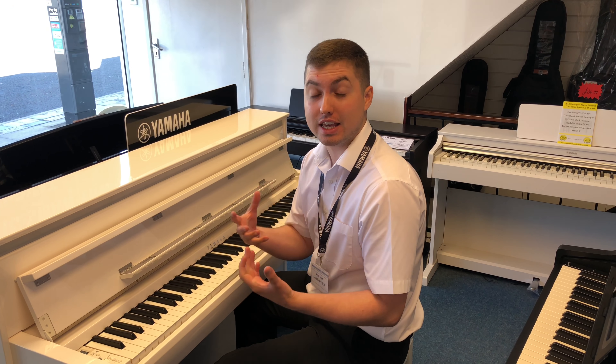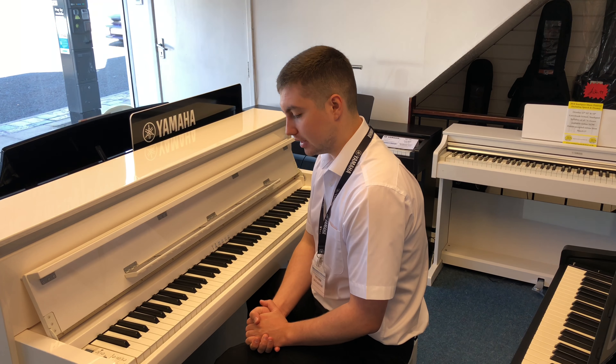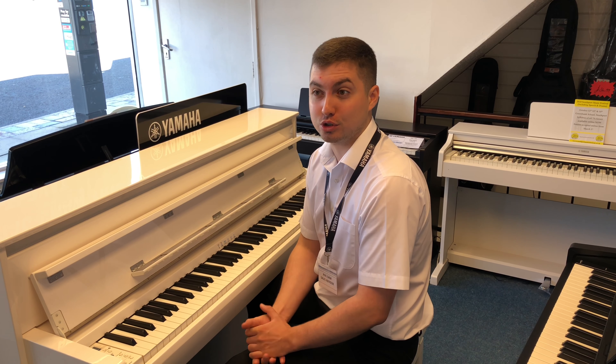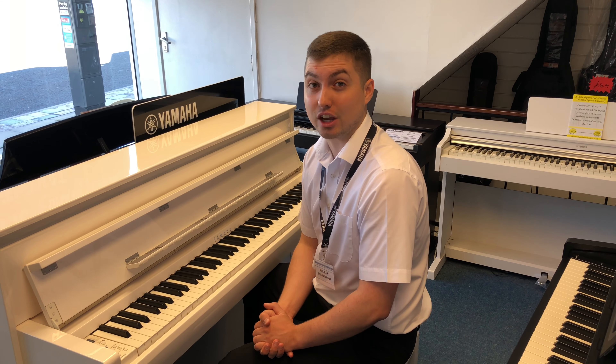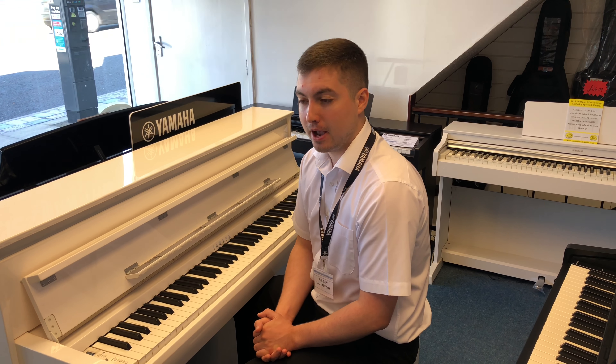How beautiful did that sound? Now that is the Yamaha CLP685 — sounds absolutely beautiful. I have done a video on this before, but just to go over it in this Yamaha Clavinova comparison video: this one is an absolutely astonishing piano because it feels like a real piano — there's just no better way to say that. It's got Grand Touch, which is like a concert grand piano.